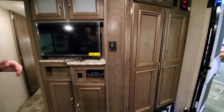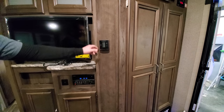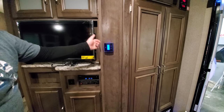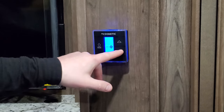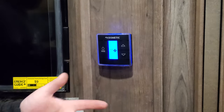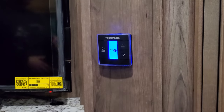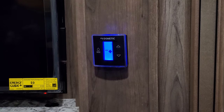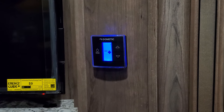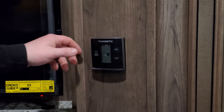As we keep walking in, we have the thermostat. You have a power mode button and up and down arrows. Press the mode button and press it again — we get high, low, or auto. In auto mode, if you have your AC or heat running and you set a temperature, it's going to kick on and off like it would at your house. If you have it on high or low, it will just continue to run until it's too hot or too cold.